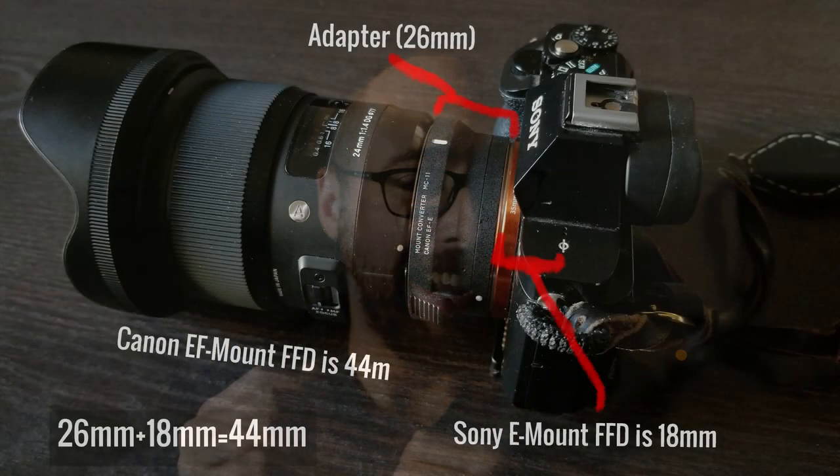This is where adapters come in, because all they're doing is correcting for that difference in focal flange distance, and it needs to be accurate. If it's too long, you're not going to be able to focus to infinity. If it's too short, you're still going to have some close-up focusing problems. So everything has to be essentially perfect in order to achieve proper focus with an adapted lens.